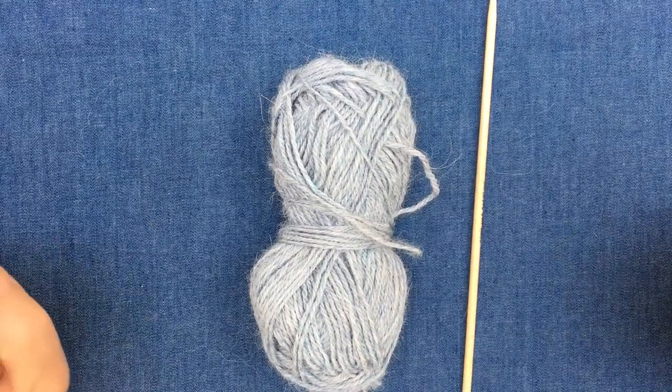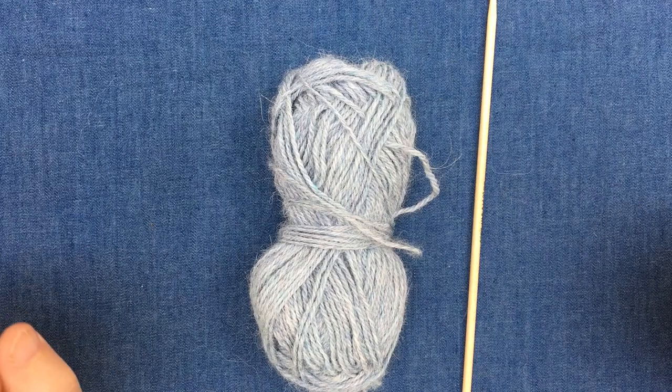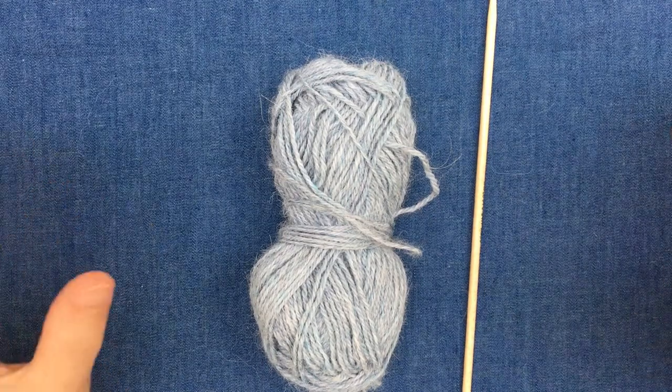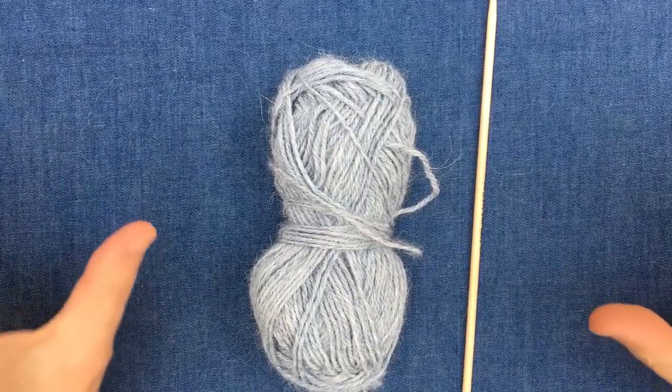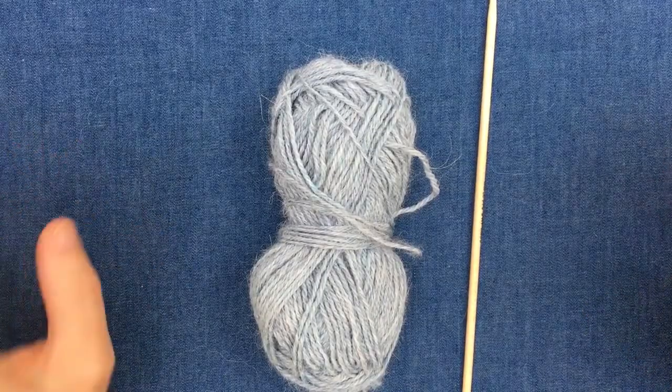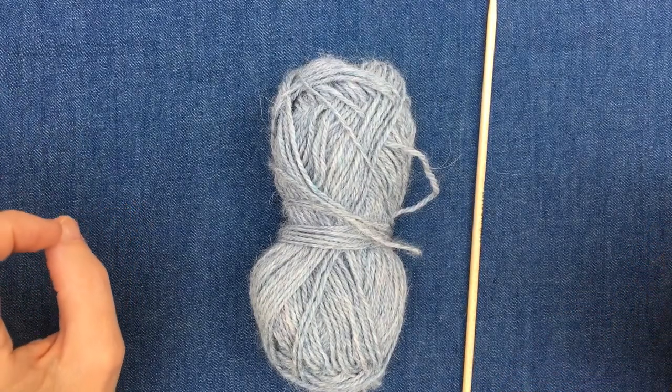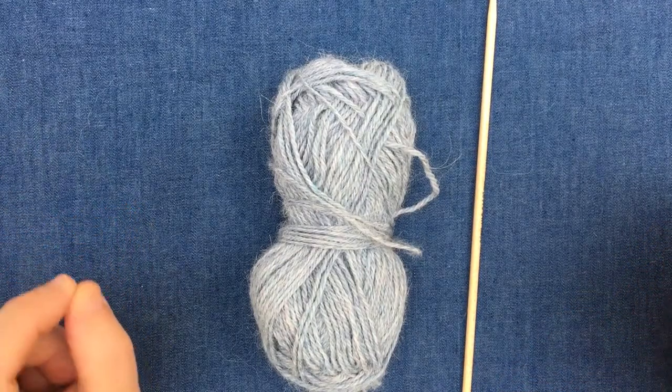For this lace project I'm going to show you a technique for casting on which is called the long tail cast on. It's a really useful technique and it's got quite a lot of elastic to it, so it's a really good technique if you're making a hat or a scarf, and especially if you're making any knitting in the round, joining in the round — this technique is really essential.